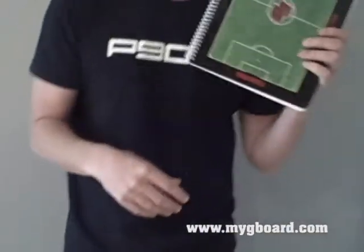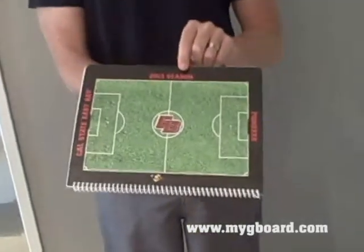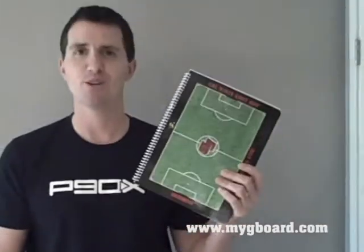The great thing is you have all your season scouting in one place. We recommend on the cover that you put the year and the season so you can reference it and have it all together. Become a better coach with our soccer scouting book.